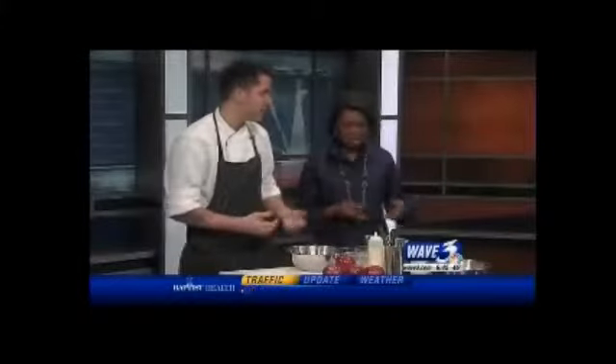I am actually making a Brussels sprout slaw. Going through the Thanksgiving holiday dealing with all these rich and fattening foods, we're going to take a lighter approach. This is something that you can actually make for your Christmas dinner, and also something that you'll find on our menu.